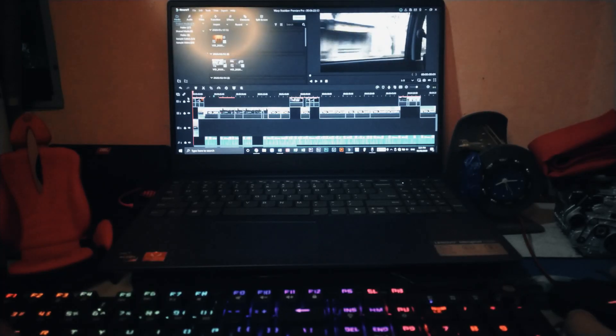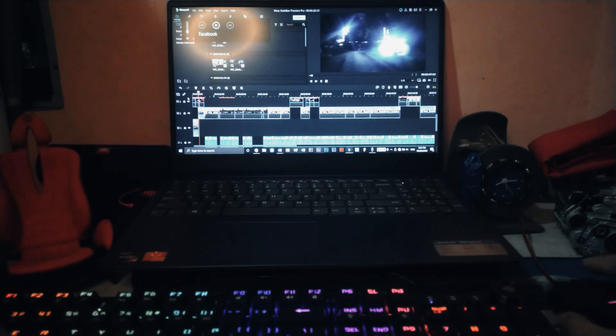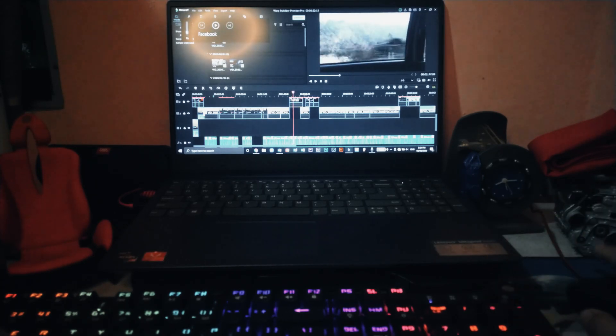The media roller was a life changer. When I edit my videos, I don't need to reach out to my headset to adjust the volume because I can just use the dedicated media roller to control it. This simple thing makes my work more efficient and smooth.